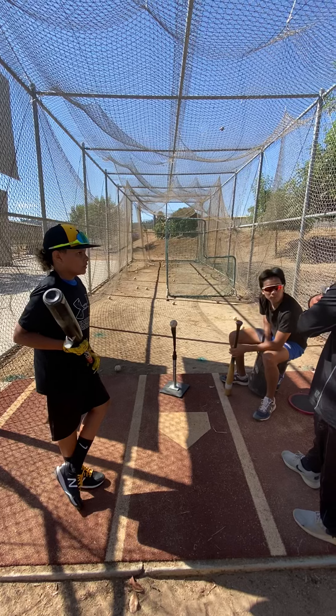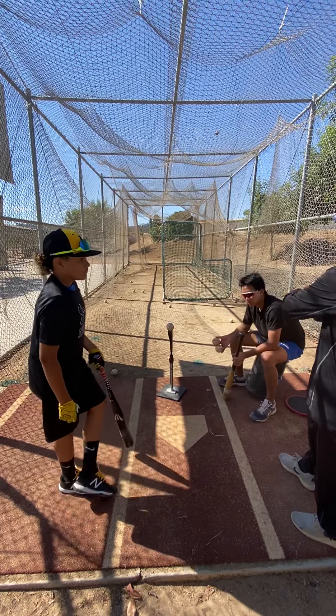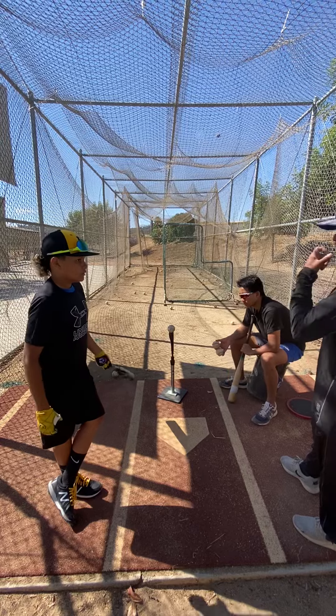You pull off, what happens to your back? Your back comes around quicker to the ball, and it goes around the base. So what's leading? Hands are leading. Like that.